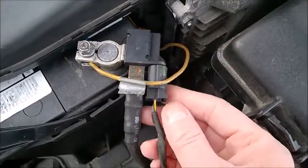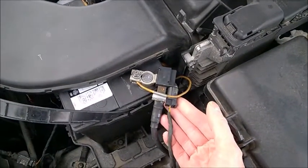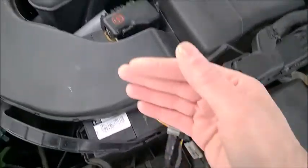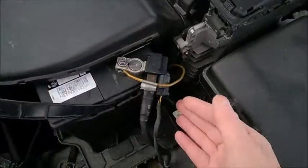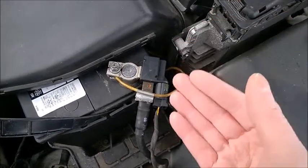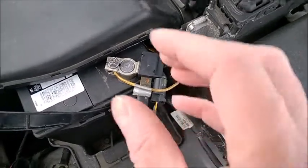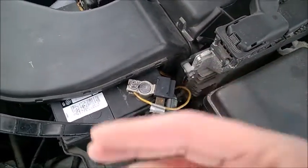It's an extra sensor that reads the battery temperature. I think this is meant specifically for AGM batteries, and it feeds into the alternator regulator, just sending extra information for the computer to regulate the alternator charging of the battery.